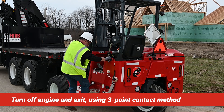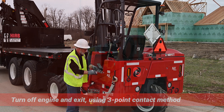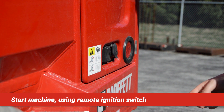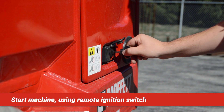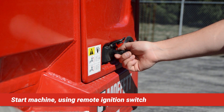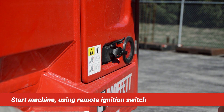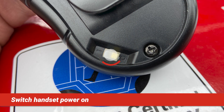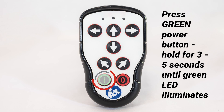Exit the operator's compartment using the three-point contact method. Insert the key into the remote ignition switch located on the right of the operator entry step. Turn to the on position for three seconds, then fully to start. Release the key once the engine starts. Switch the handset power to the on position using the switch on the back. Press and hold the green button for three to five seconds until you see a green LED illuminate at the top of the handset face.